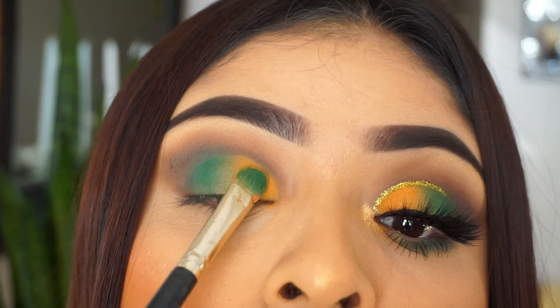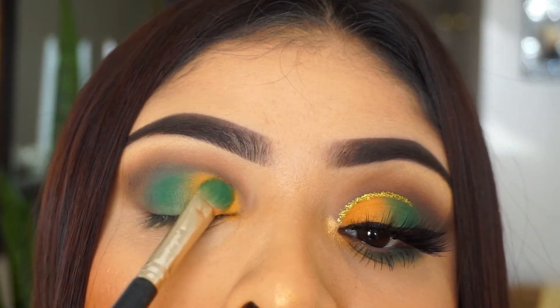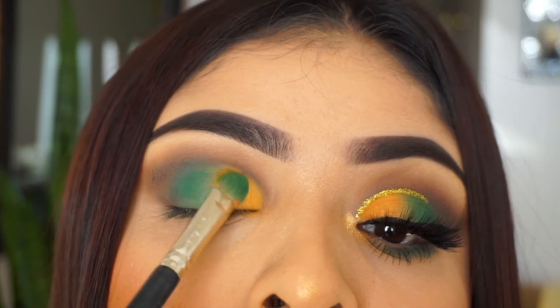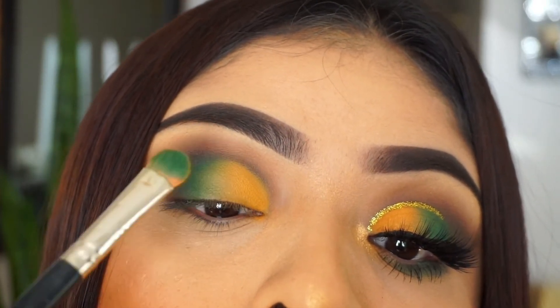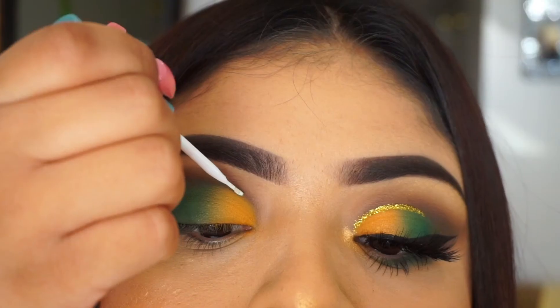If you guys ever wanted to challenge yourself and just kind of make it better than me, go ahead and do it. That is what I like to do when I see other people's makeup tutorials — I really like to make the look my own and just kind of go crazy with it.